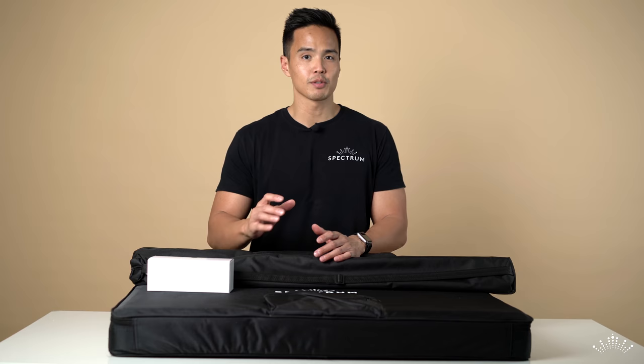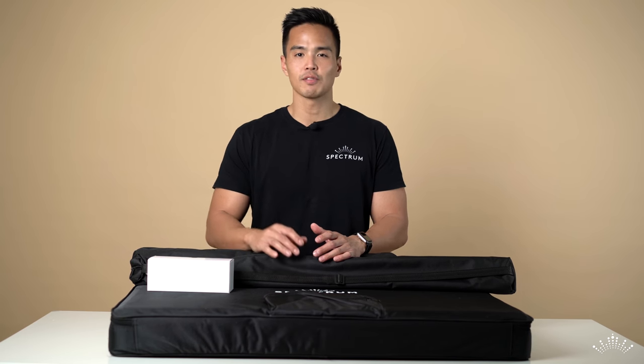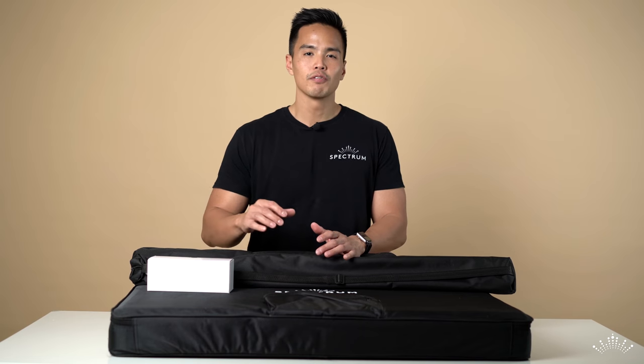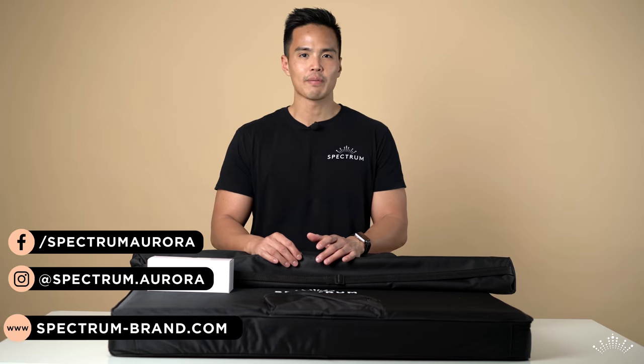Thanks for watching — don't forget to subscribe, comment down below your thoughts on the Aurora Max, like this video if it's helped you in any way, and follow us on social media on Facebook and Instagram at spectrum.aurora, or visit our website spectrum-brand.com.